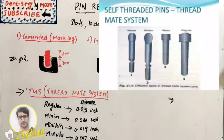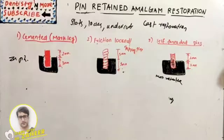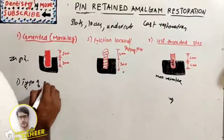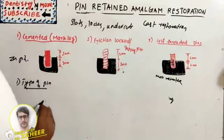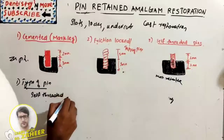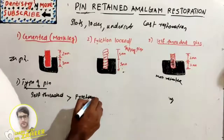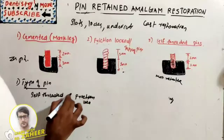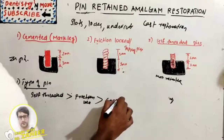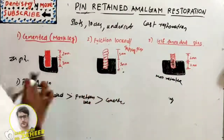Several factors affect the retention of pins in dentine and amalgam. The first factor is the type of pin. In terms of retention, self-threaded pins are the most retentive, followed by friction-locked pins, and the least retentive are cemented pins.